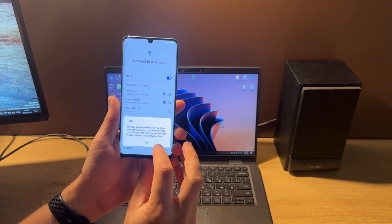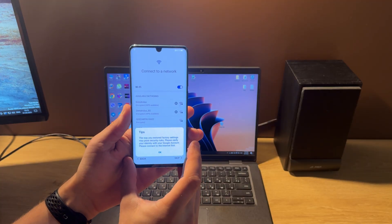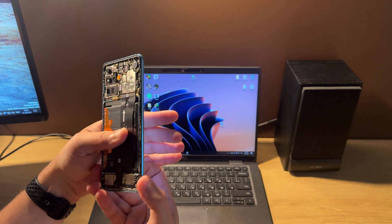As you can see from this message, our phone is FRP locked. For this operation we need to disassemble it. I already did this.